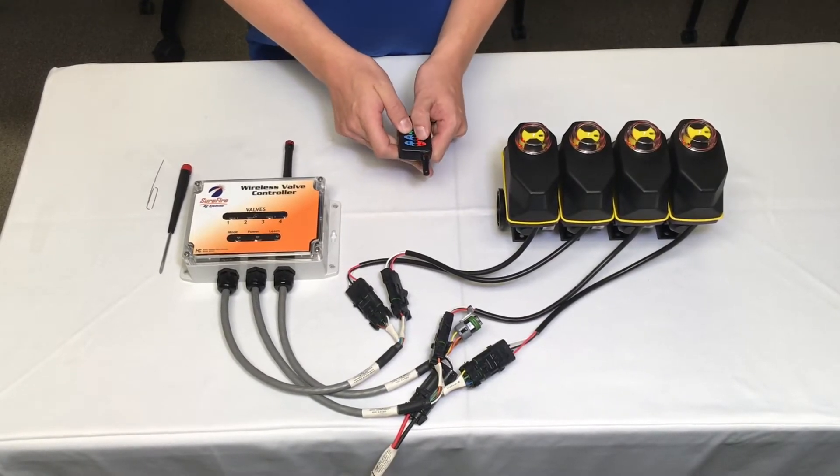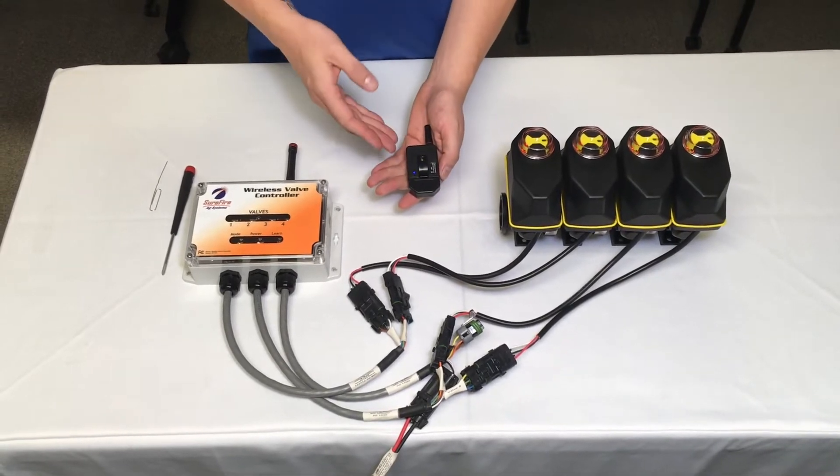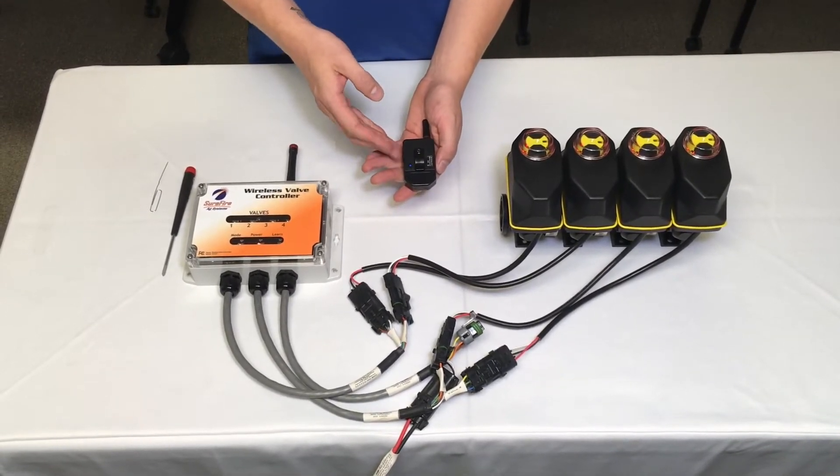Press one, two, three, four, five, six, seven, eight. Then turn the remote over and wait for the blue light to go out.